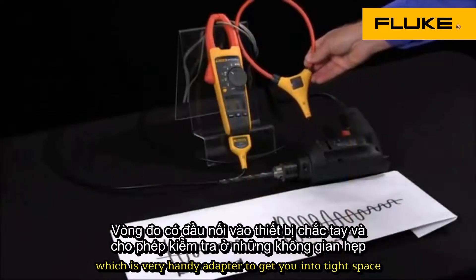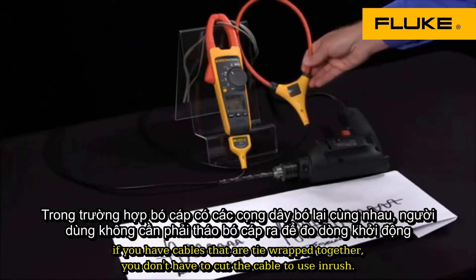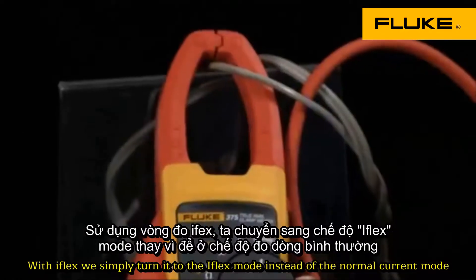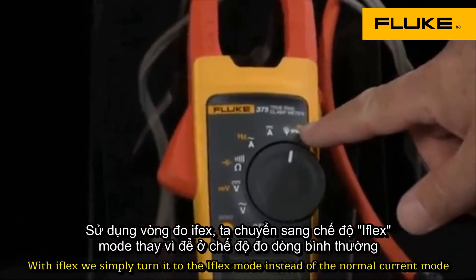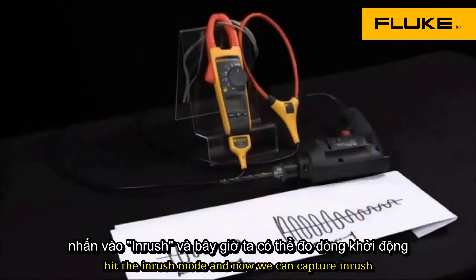which is a very handy adapter to get you into tight spaces. If you have cables that are tie-wrapped together, you don't have to cut the cables. To use inrush with iFlex, we simply turn it to the iFlex mode instead of the normal current mode, and hit the inrush mode, and now we can capture inrush.